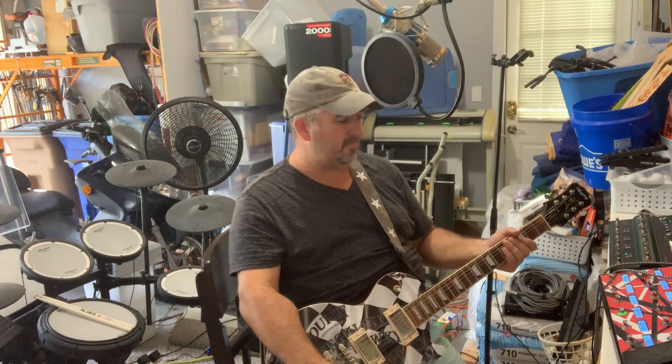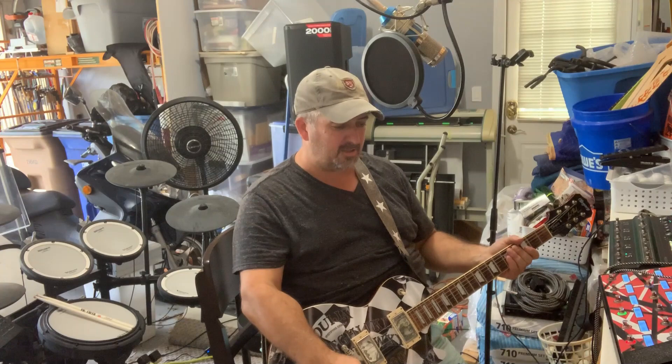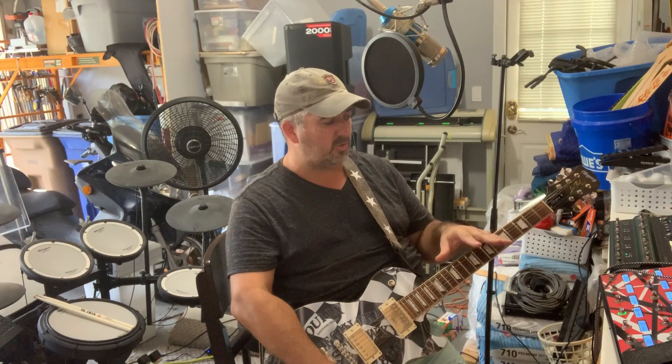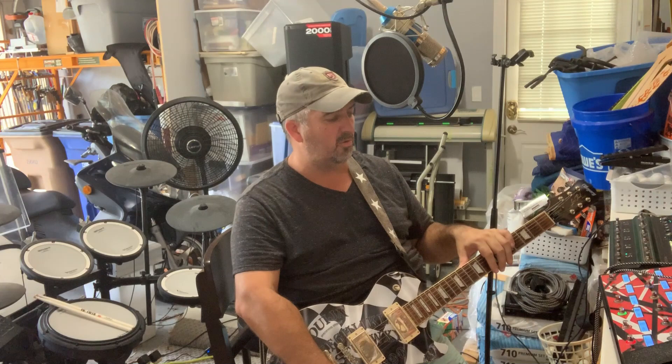Hey everybody, how you doing? This is Chris. I'm going to run through a couple things — I'm comparing a Kemper and my Helix. I'm going to run the Helix first. I was going to let you guys decide which was which, but I'm getting bleed on my A/B switch, so I can't do a true comparison without touching them side by side. So I'm just gonna start by running my Helix.